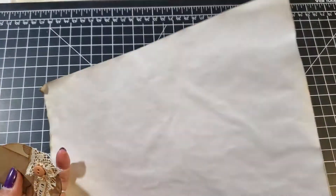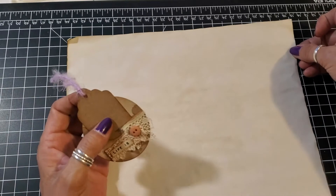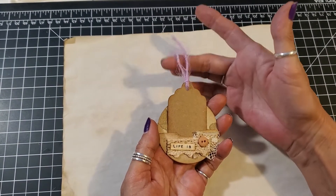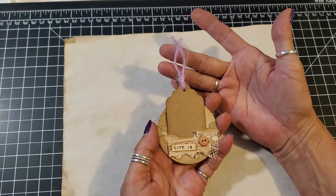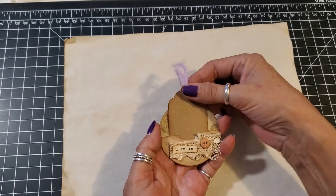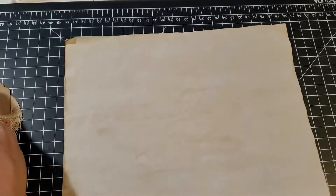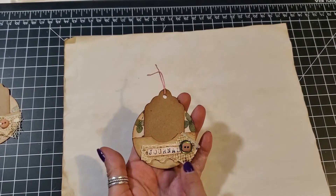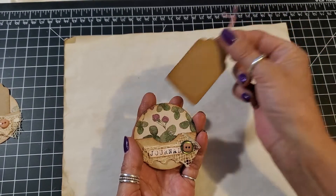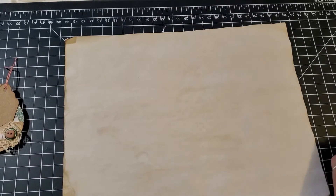This one I just put a tag with some furry yarn, a little button, some lace, and it says 'Life Is.' This one says 'Journal' with two little buttons on top of each other and just a simple tag.